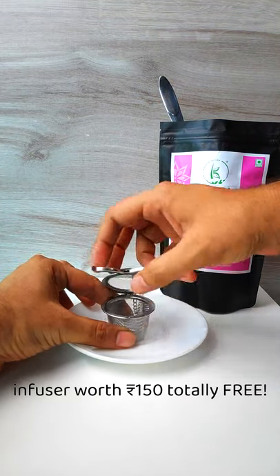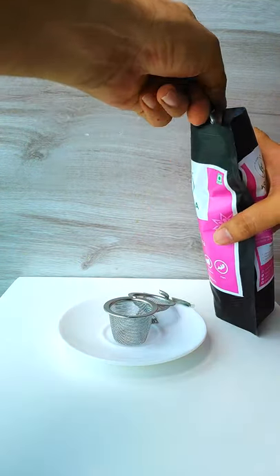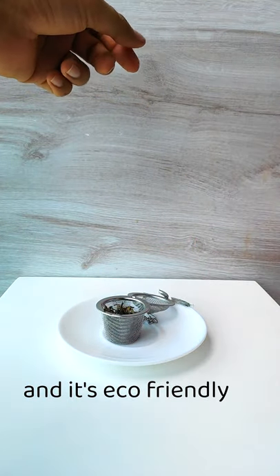You can get this green tea infuser worth Rs 150 totally free. It's super easy to use and it's eco-friendly.